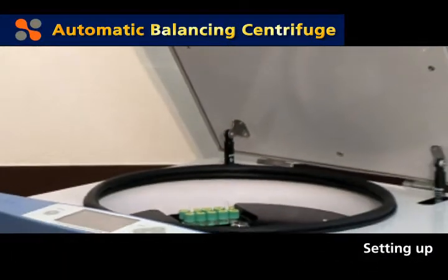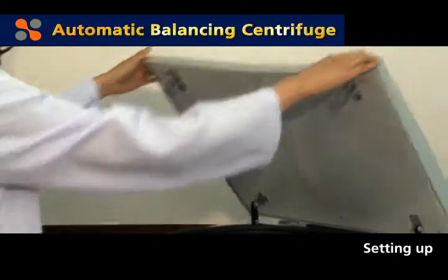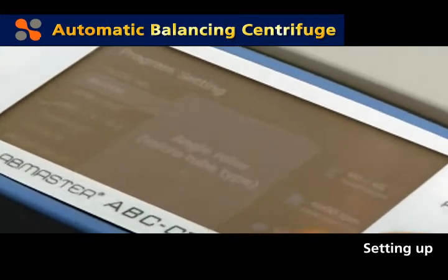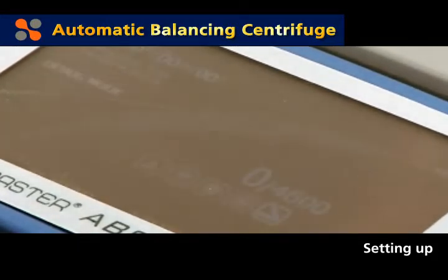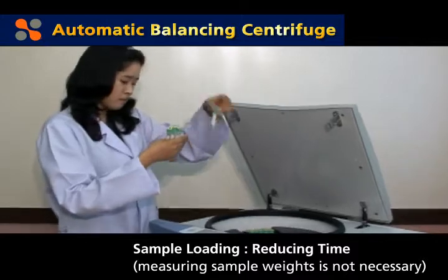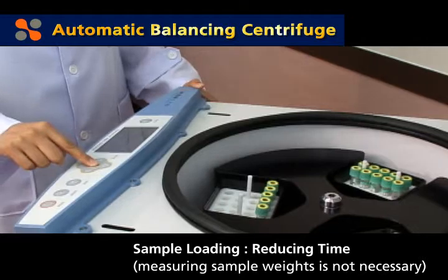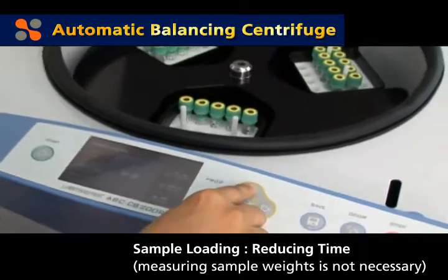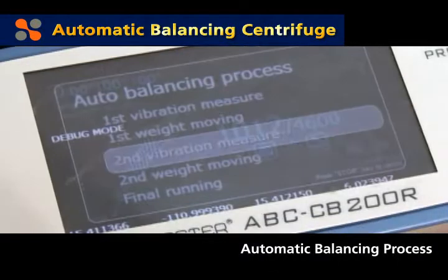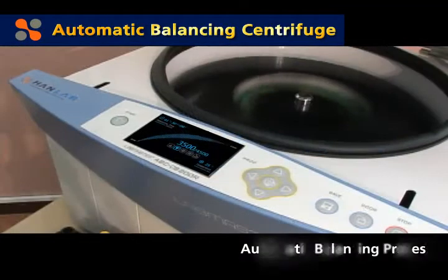Setting up is the first stage of the centrifugation process. LabMaster ABC is the first to implement automatic balancing, which secures stable centrifugation of loaded samples through an intelligent vibration sensor and self-balancing mechanism. This is a cutting-edge technology that saves time and effort in measuring precise weights using a scale to adjust weight and symmetry — steps required when using conventional centrifuges. When closing the door and pressing the start button, you can see the process through the LCD display.